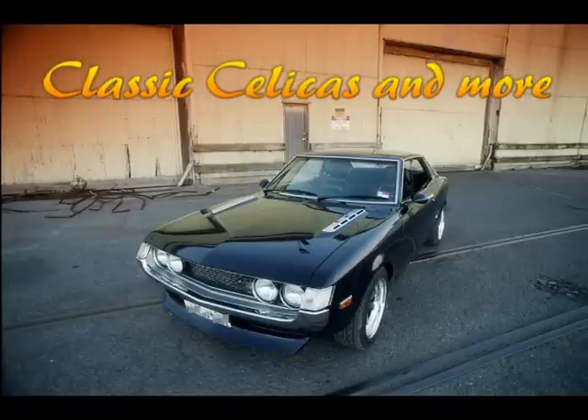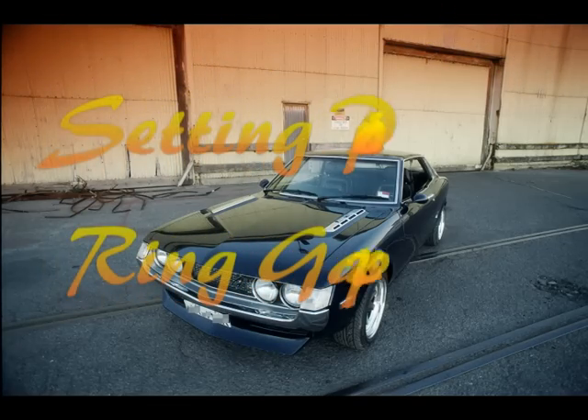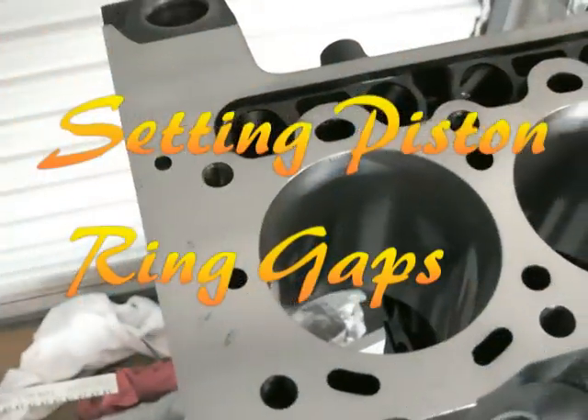Welcome. I thought I'd try a couple of do-it-yourself type videos, so I'll give this a go. Let me know what you think. This one is going to be about setting piston ring gaps.